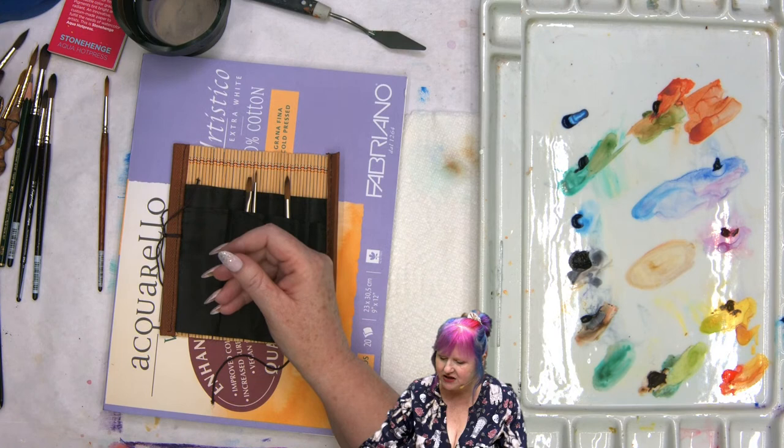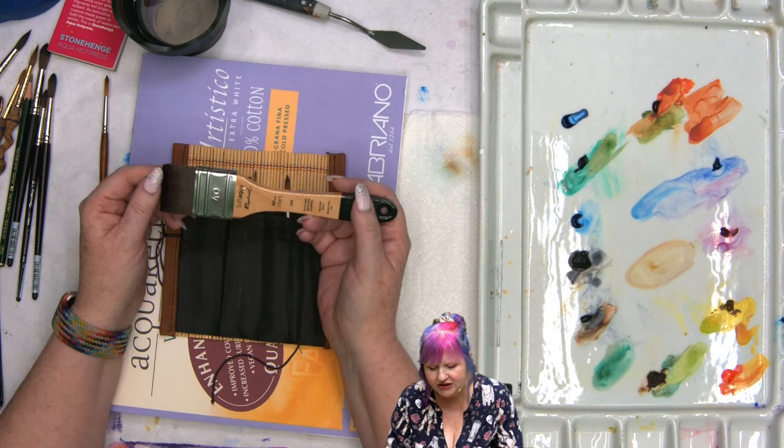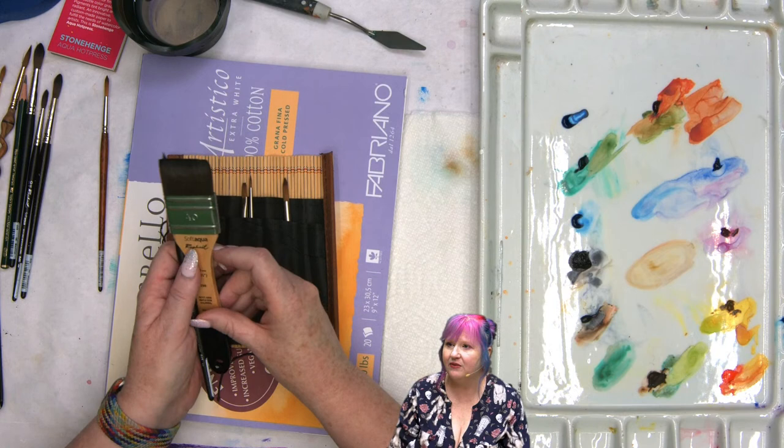You'll want at least one wash brush — this is a Soft Aqua wash brush with a nice big wide shape to wet out large areas of paper. With just two brushes — a round and a wash brush — you can do just a lot, almost everything. It's fantastic that way.